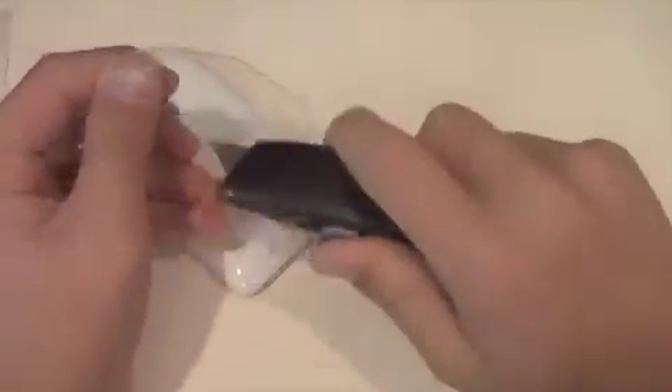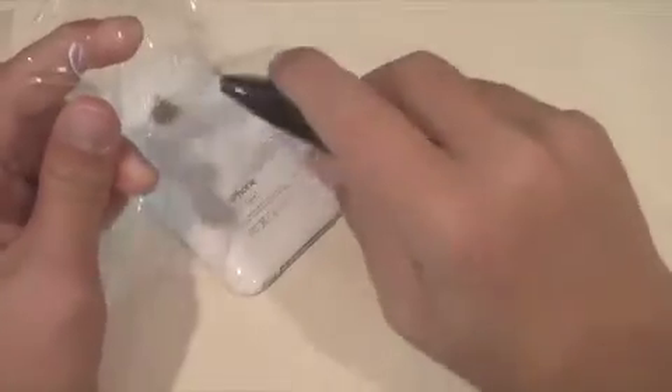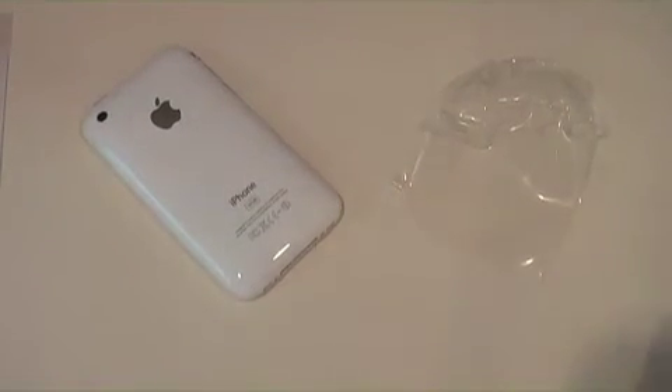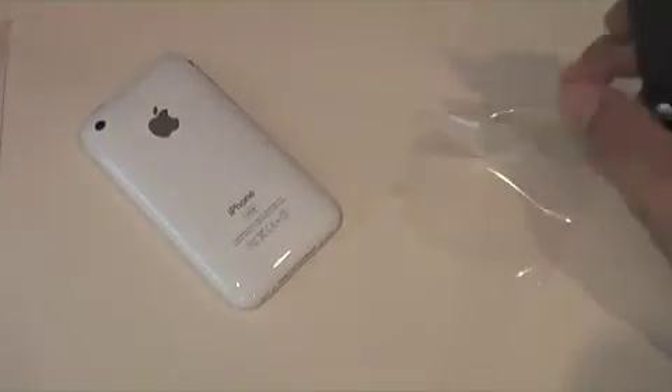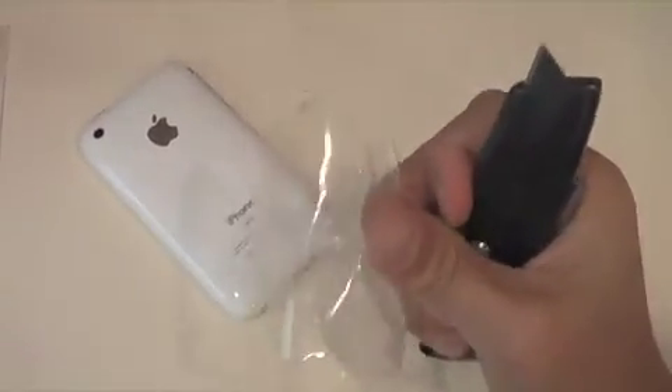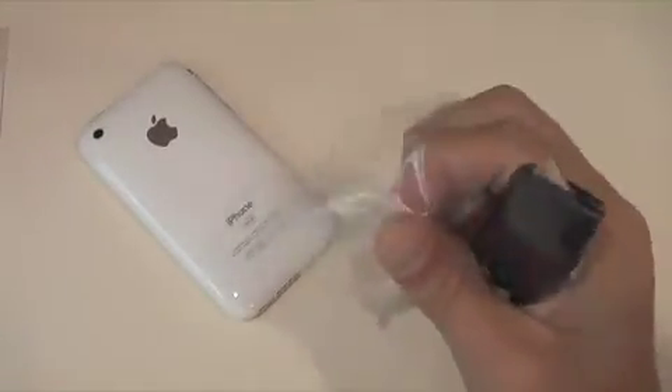I'm going to show you guys how strong this stuff actually is. So here I have a knife — I'm just going to go across it really soft and it's not cutting. But look at this — let me get a sticky note to show you how sharp this knife is. There you go, that's how sharp it is, just cuts right through it. But this stuff is durable. I was putting some good pressure on that and that just shows how good this stuff really is.